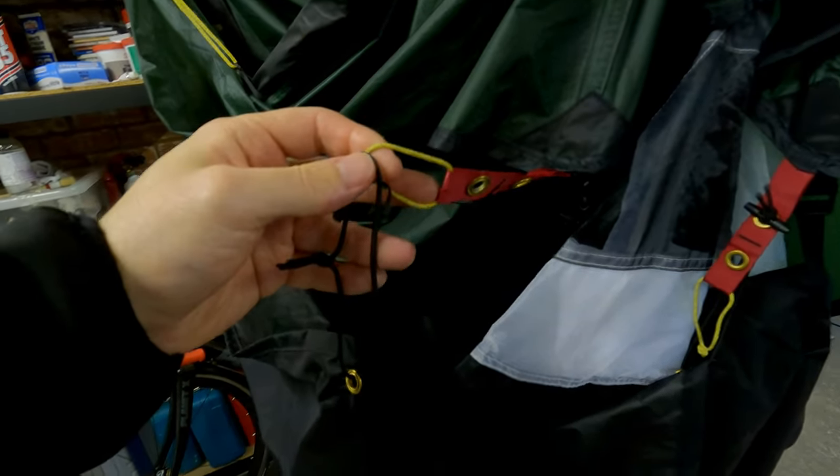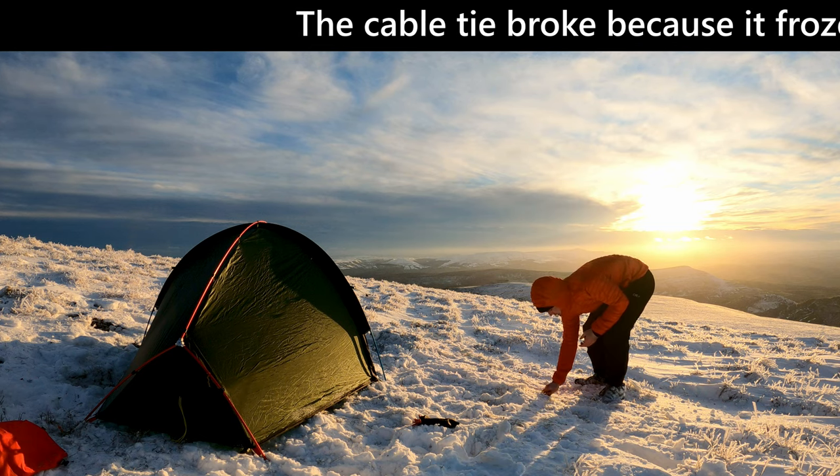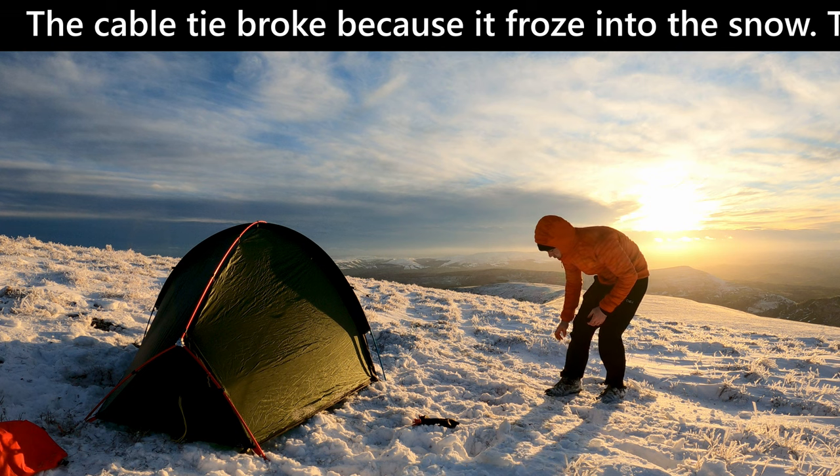That has worked okay, but on my last camp I did have one of the cable ties break, and it's a bit awkward having to pull these two together to get the peg through.